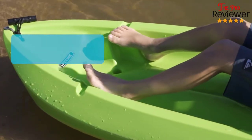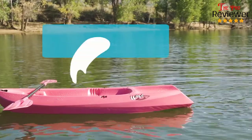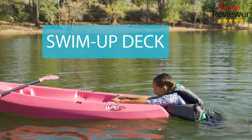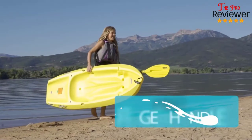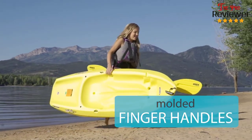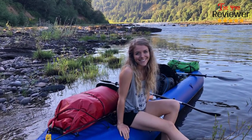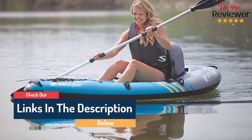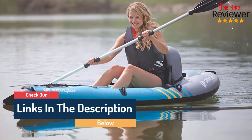Hi guys, welcome to our channel, The Pro Reviewer. In this video, we try to help you find out the best inflatable kayak for ocean on the market. Based on our research and knowledge, I made this list and tried to find and list those items according to their quality and performance, durability, customer review and more. If you want to see their latest prices and more images and find more details, you can check out those links in the description below. Let's see the product one by one.